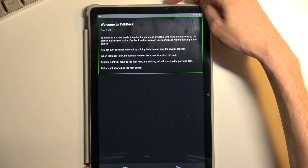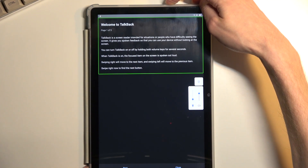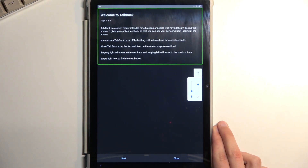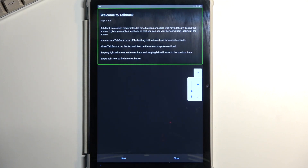TalkBack is now on. I'll also mute the device. The reason I recommend muting it is because TalkBack will read literally everything that is highlighted with a green outline, and it can get really distracting. So that's why I recommend muting it. If it's not distracting to you, then you don't have to do anything.